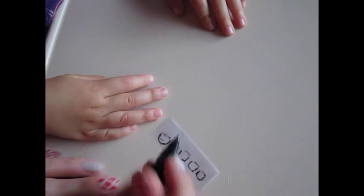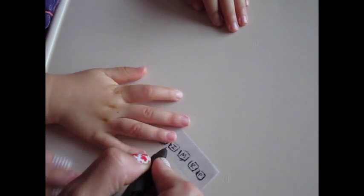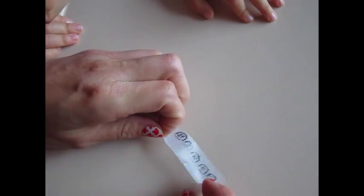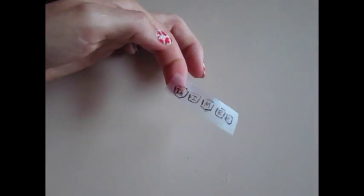I'm a little bit detail-oriented, so I like to label everything. I label them thumb, index, middle, pinky, and ring finger, just so that once I'm done I know which one's which. I like to take the tape and fold it down just so it gives me a little bit of a tab to work with when I'm cutting them out.